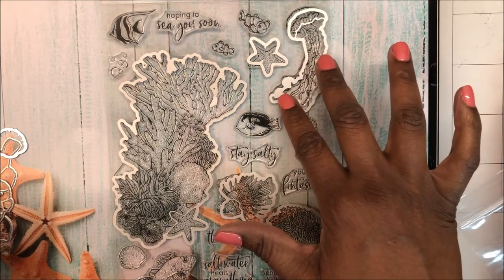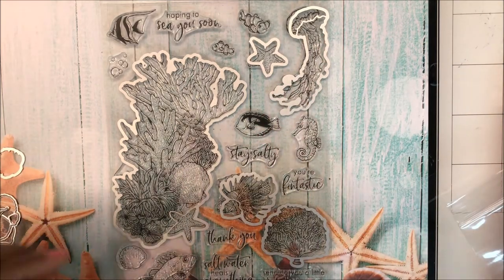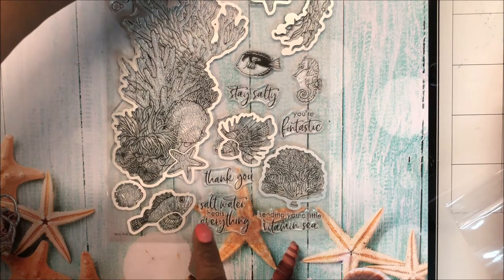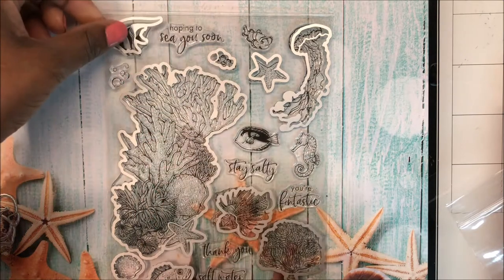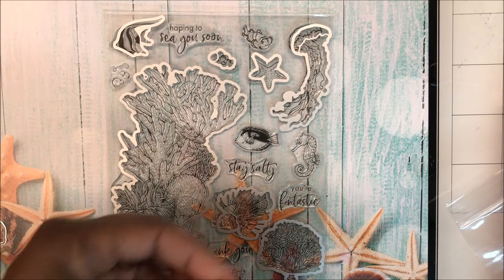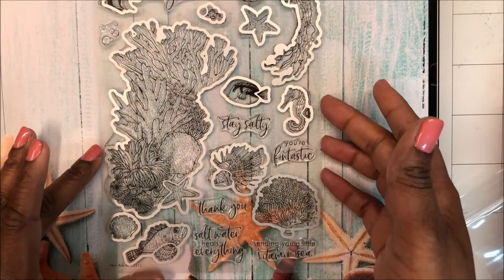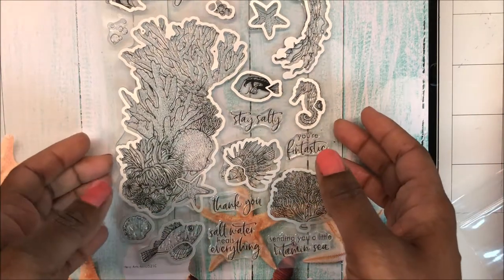That reminds me of last year's kit — we got a jellyfish then too. This fish, this clam shell, the little clownfish, this fish with the black stripes, our seahorse, and this must be the big clownfish. So we've got dies for every image in the set except the bubbles.